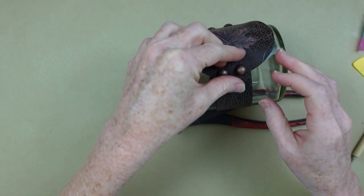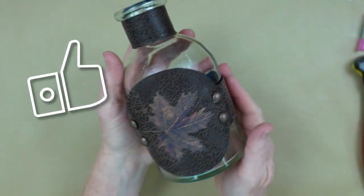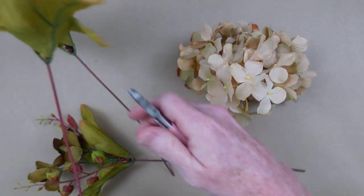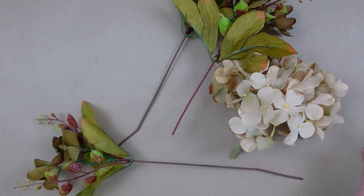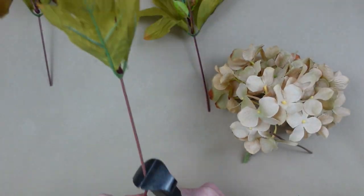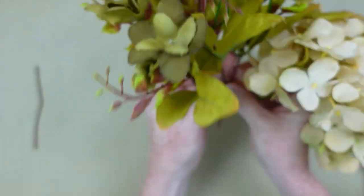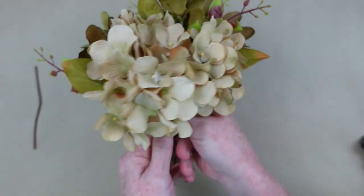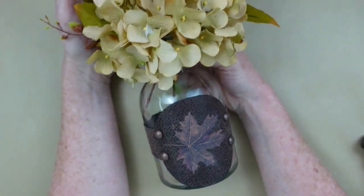Oh my gosh, this does not look handmade to me — this looks like something you would buy at a store! If you like it, please give me a thumbs up. Now we're going to use this as a vase, and I'm just going to cut down some extra pieces I've saved from other projects. I had an extra hydrangea, so they match perfectly — you can just make them into a little bundle and use them like this if you would like. It'll fit right in the top, and this is how it will look.